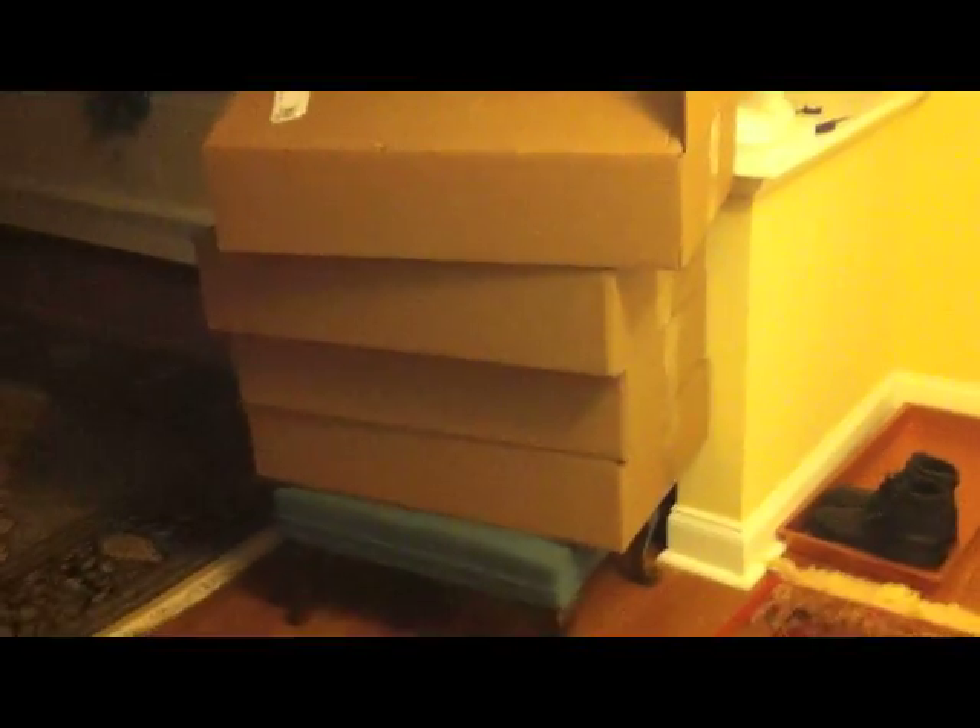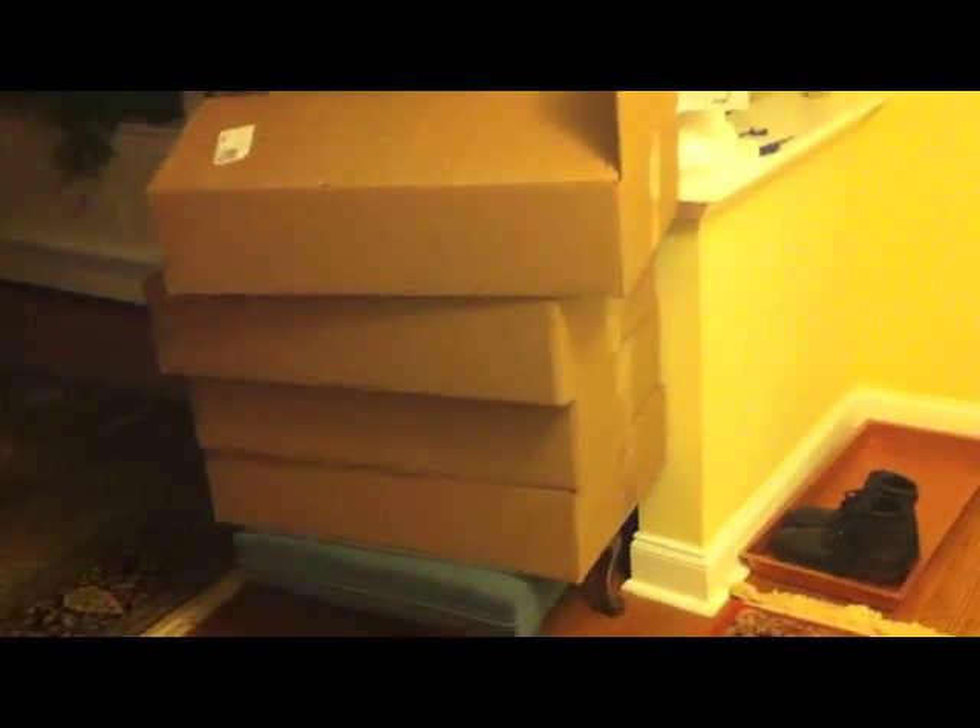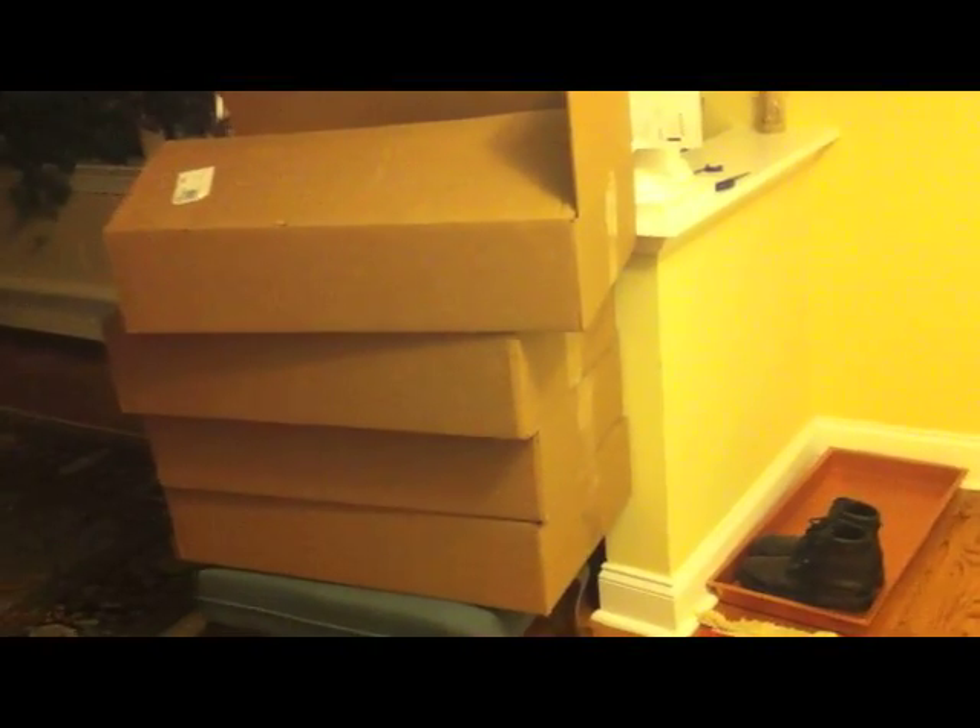I'm gonna show you exactly what's in each one of these boxes. Look what's in the box — one, two. That's it. This is all that's in each box, and it's that big. These would all fit in one box, half the size of one of those. What the hell? It took an extra two weeks to get here because of that. There's no words to express how stupid that is.